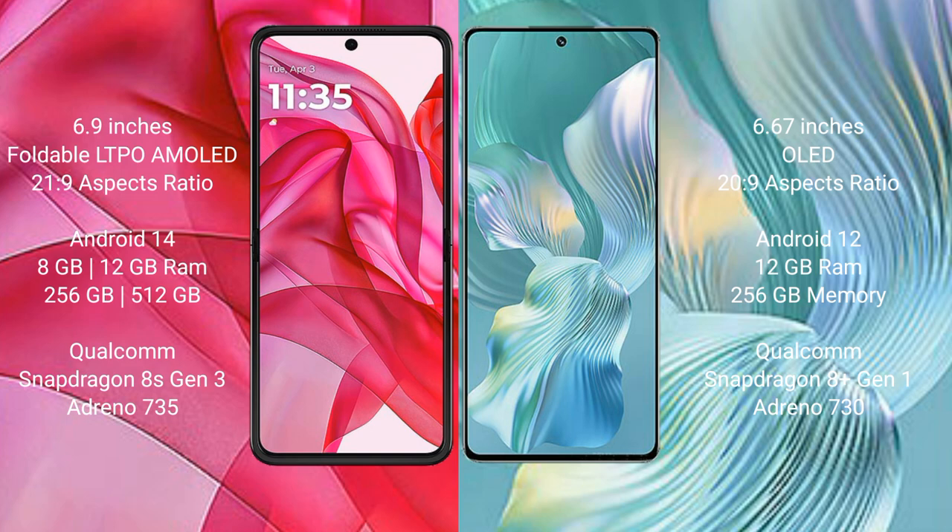Motorola Razr 50 Ultra comes with 8GB or 12GB RAM and 256GB or 512GB internal storage, with a Qualcomm Snapdragon 8s Gen 3 processor and Adreno 735 GPU.